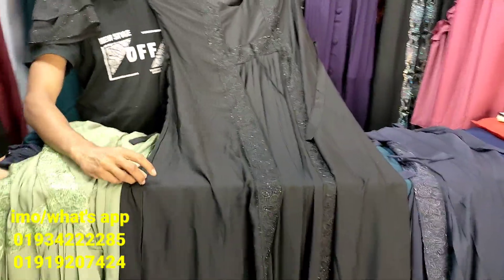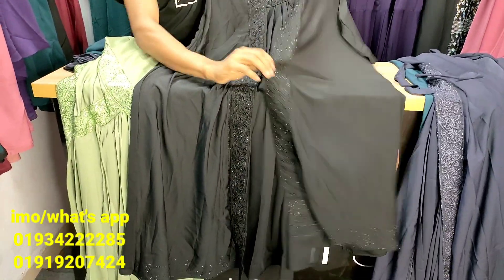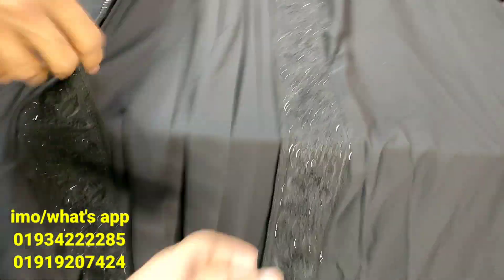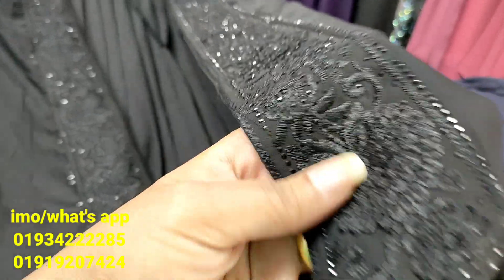It is a very good color. This is black color. When you see black color in this color, you can see black color in the color. The color is very good. The color of this is really good.